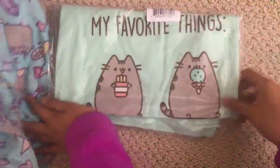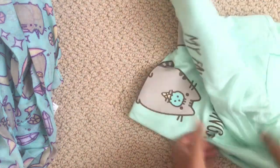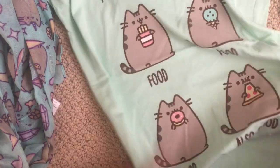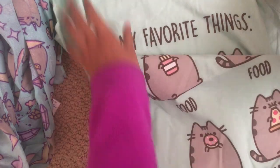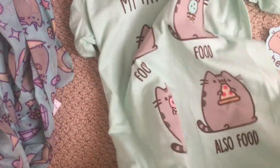Okay, this is the shirt that I got and I have to open this now. Okay yeah, that was easy. So this is the shirt — yep, it is a 'My Favorite Things' shirt. Food, food, food, and also food — Pusheen is just holding food in every single one of them. I've been looking forward to this shirt the whole time. It's mint green and I'm obsessed with Pusheen right now.